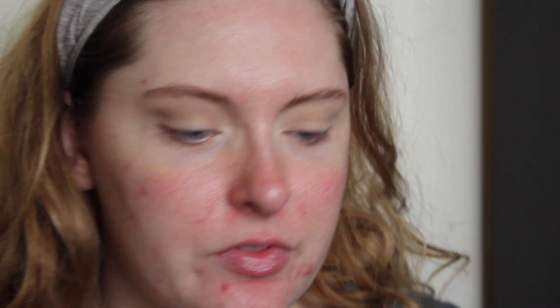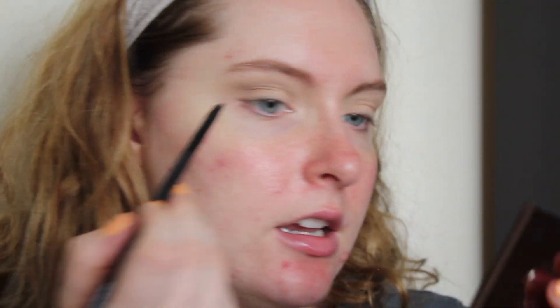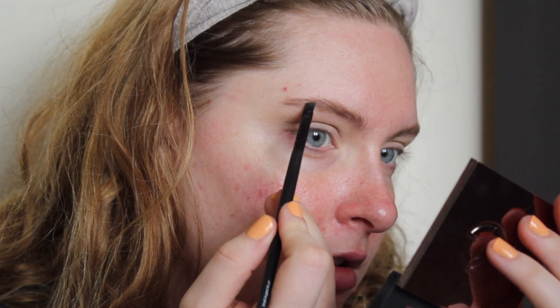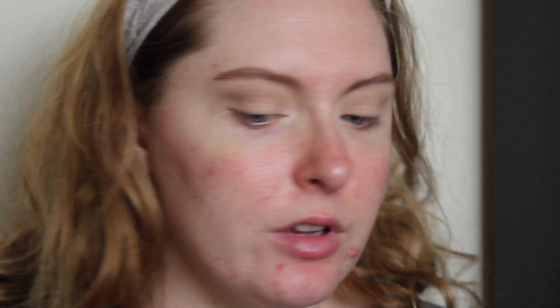I'm going to go back into that Naked 2 shade and put some of it in my brows, just to add almost like natural highlights to my brows and fill them in just a little bit more. I can take the shade Faint and put that at the tail of the brows, really lightly. This, by the way, is an e.l.f. small angled brush. That offers a lot more pigment and just kind of creates a tail where there really wasn't one before. That is the problem with tinted brow gels — you can't really get a shape. This is a really quick way to add some shape.